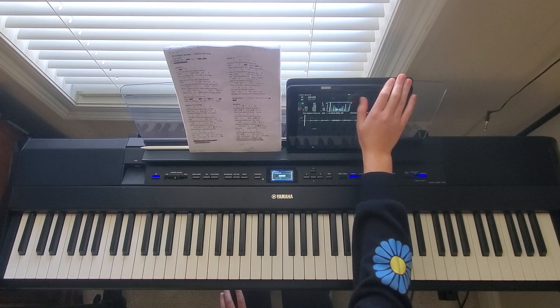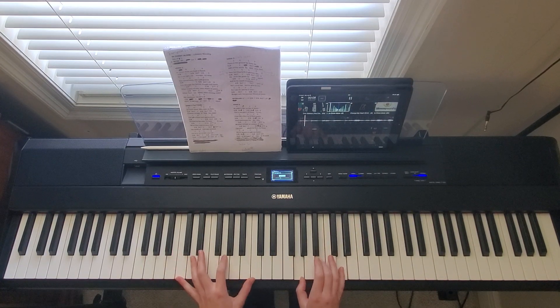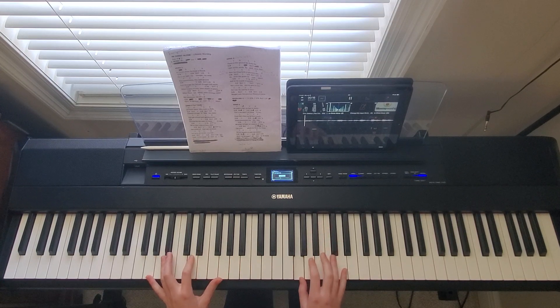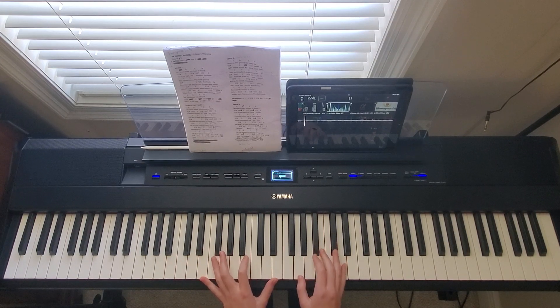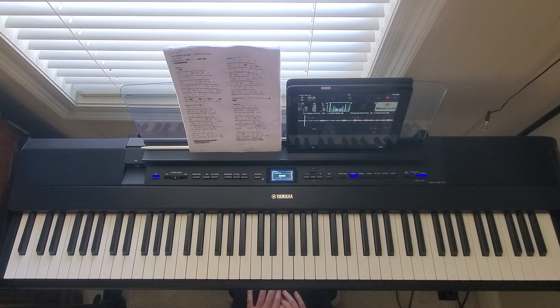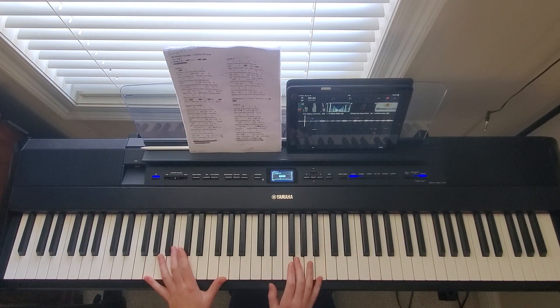Now I'll play that with the multi-tracks for the intro. For verse one it's going to be just whole notes the whole time, and what I'm doing is playing octaves in my left hand the whole time. I'll just play all those chords to show you what it'll look like.